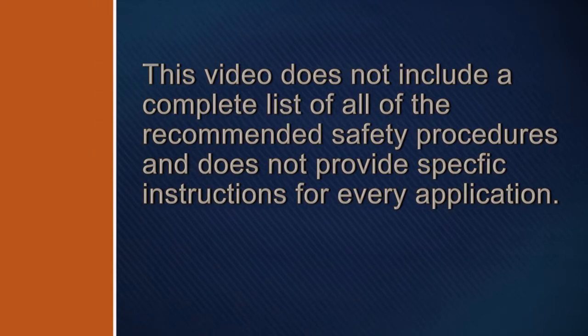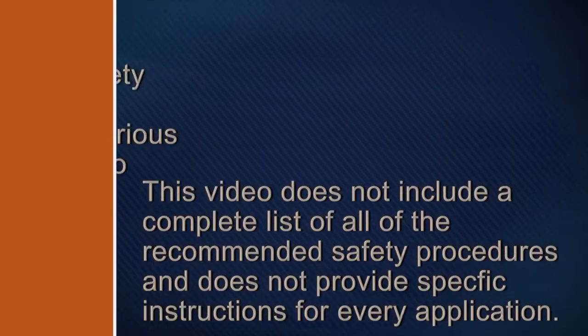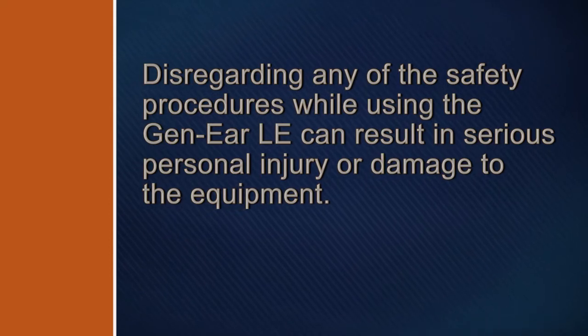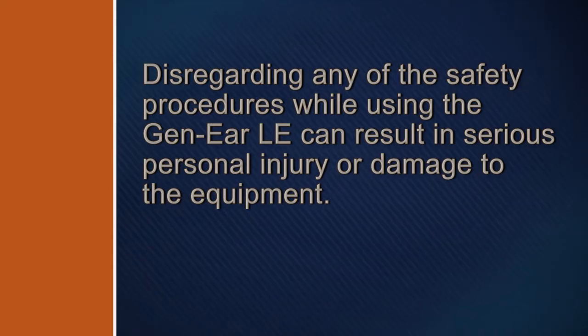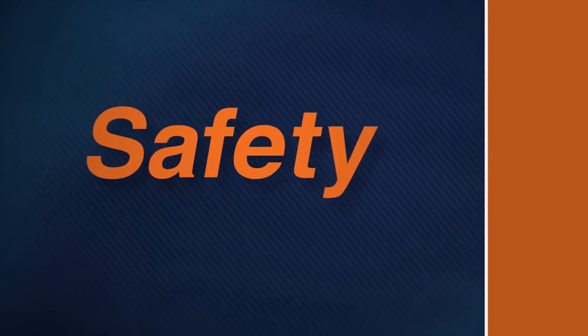This video does not include a complete list of all of the recommended safety procedures and does not provide specific instructions for every application. Disregarding any of the safety procedures while using the Gen-Ear LE can result in serious personal injury or damage to the equipment. Remember these safety rules as you operate the system.